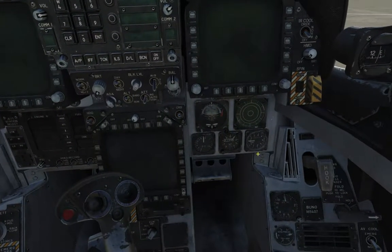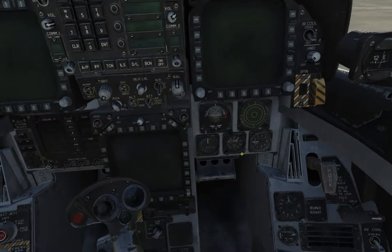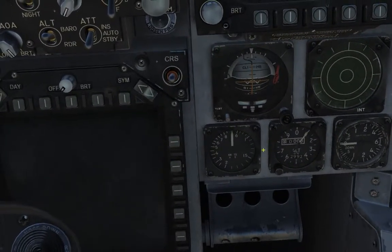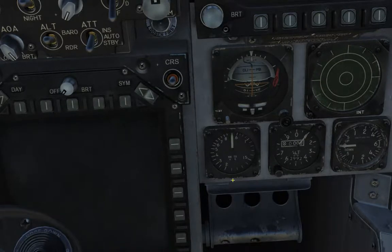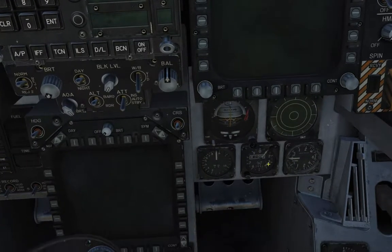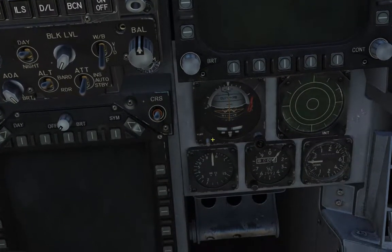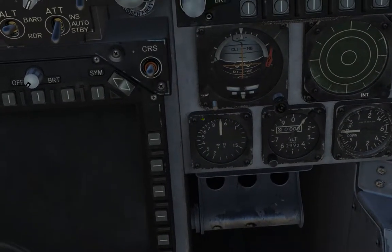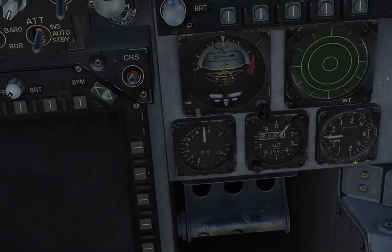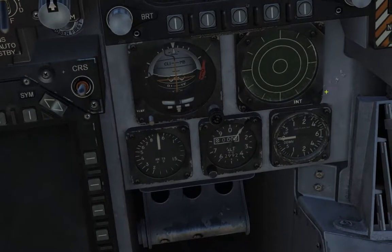Down here we've got a bunch of standby instruments — backup instruments as well as the RWR. You've got the standby instruments just in case the HUD fails, so you can fly off these. This looks like old school aircraft. So you've got your artificial horizon, your standby airspeed indicator, your standby altimeter, and then your standby vertical velocity indicator — so if you're going up or down.